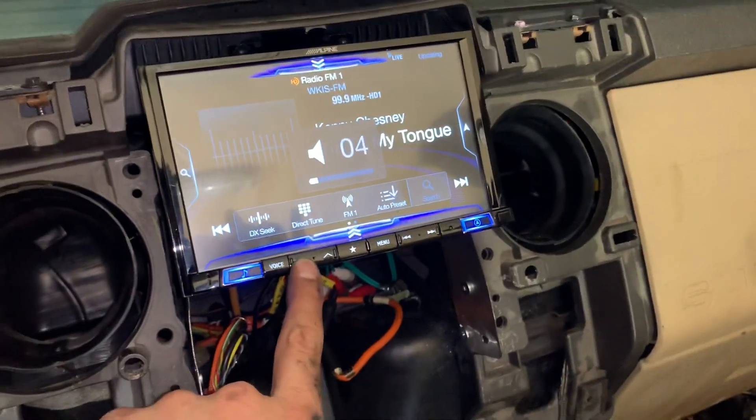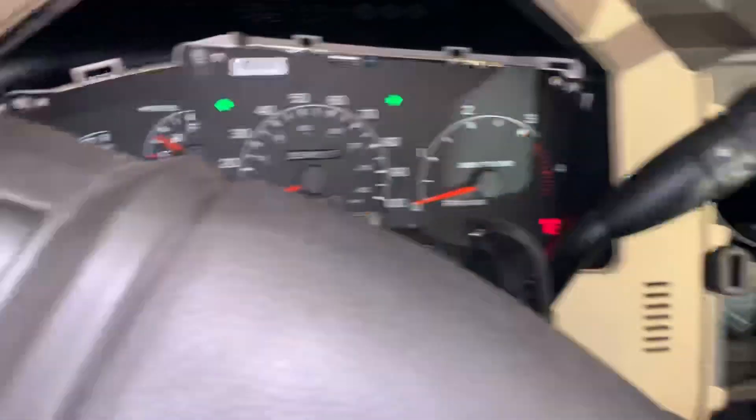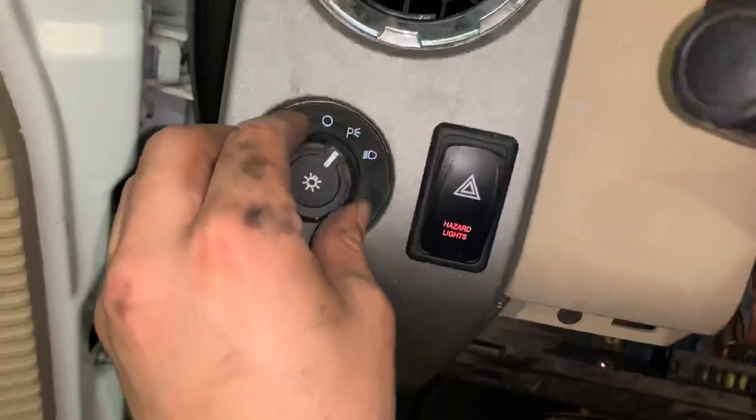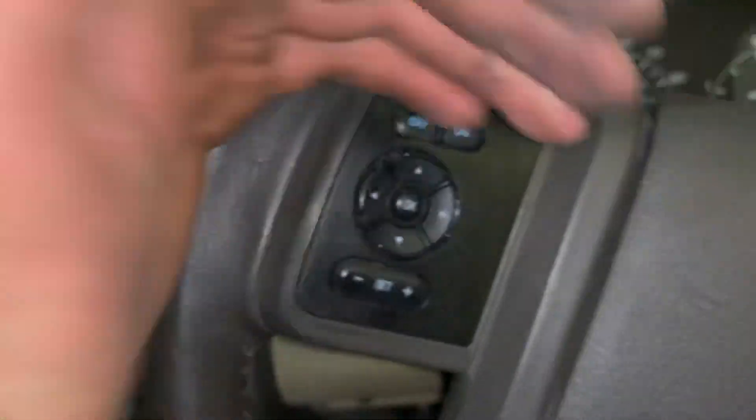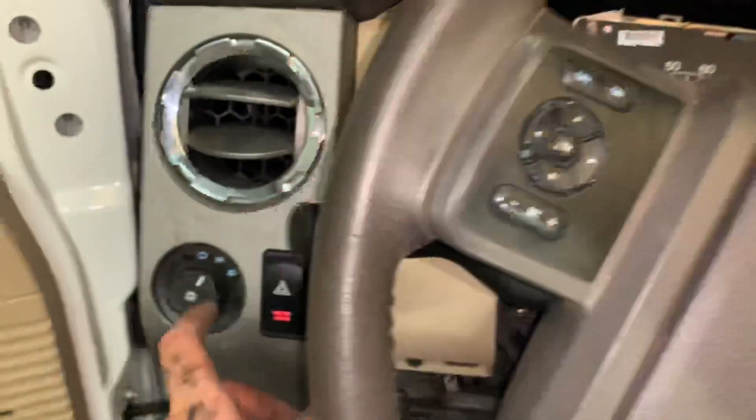All right, so you got the hazards going. You can see it lights up — it's got a nice little aqua color. You can kind of see it going, though I've got the camera flash on.